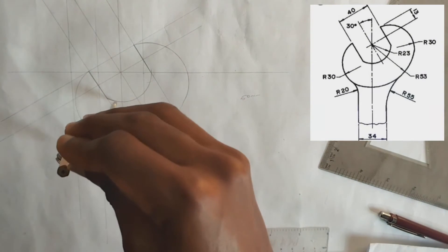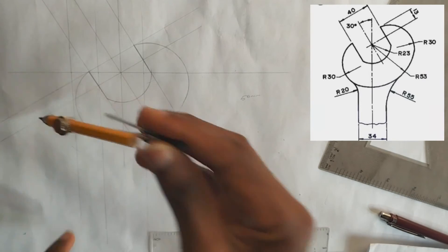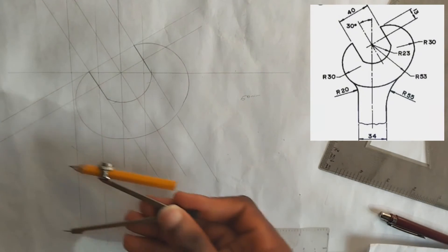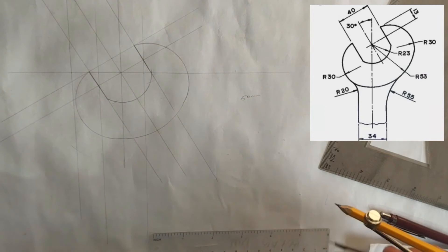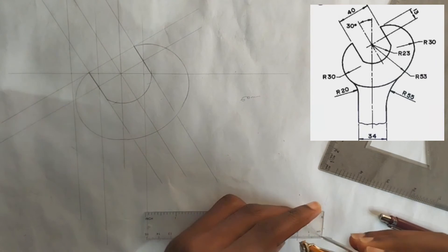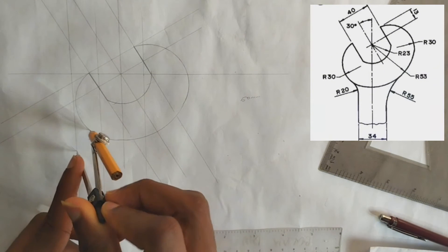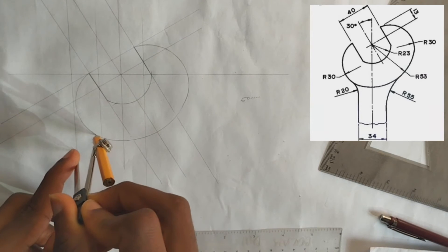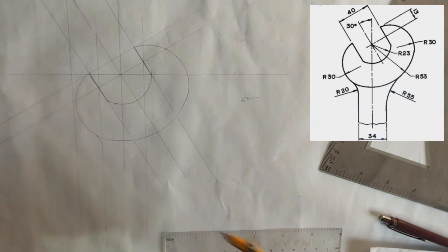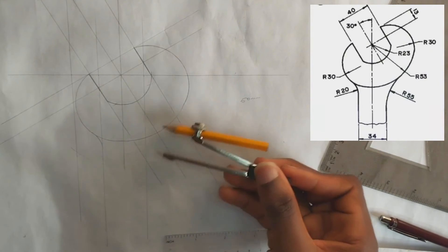We'll pick 50 millimeters from that point and mark it on this line — that's the half of 20 millimeters. So we are going to be drawing at 20 millimeters from here to join this one.